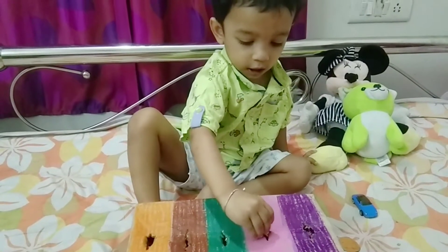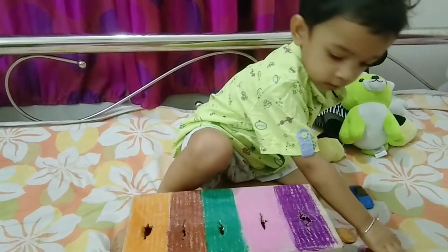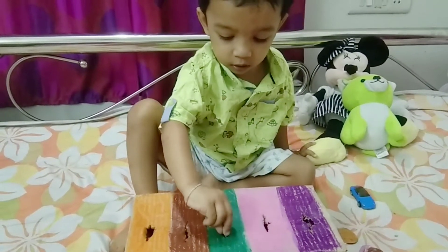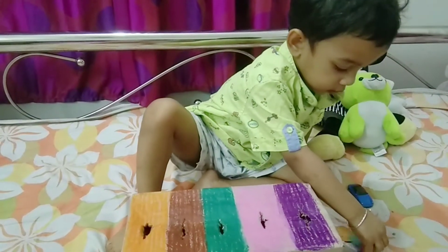Hello everyone, welcome to my channel Mithali and Mayuk Plots. Today I am going to show you two activities on color sorting and counting numbers to teach toddlers and preschoolers.